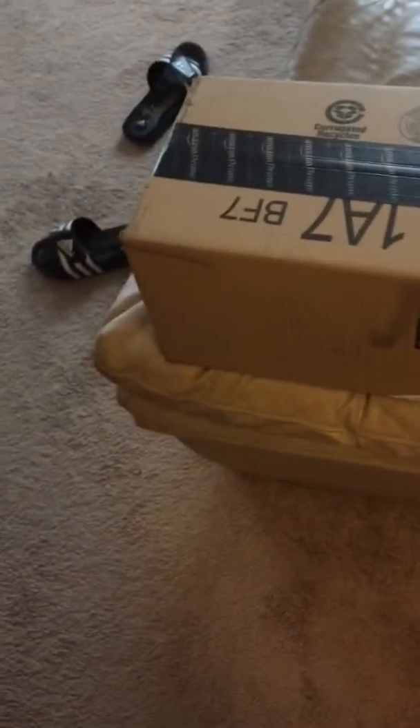All right, just received the package in the mail — excuse my shoes over there. Tuesday, February the 16th, 2:53 PM. Let's see what we have here. All right, let's see what could this be on February the 16th. I think I got a good idea. My unboxing video.